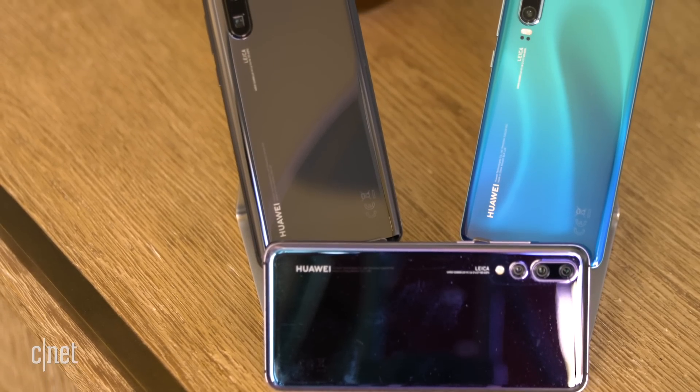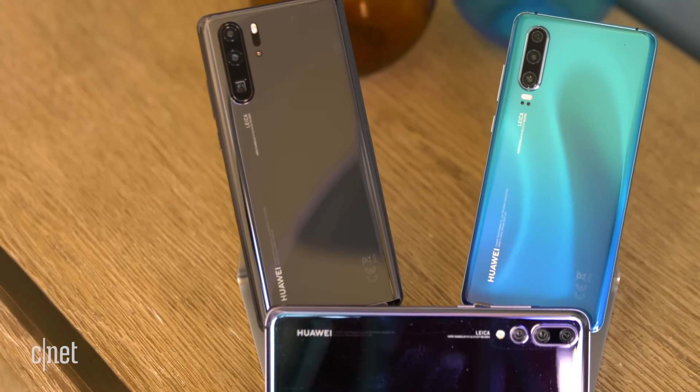Huawei's P20 Pro and Mate 20 Pro are already excellent in low light, so I'm very keen to see whether these new tweaks have brought any kind of upgrade.